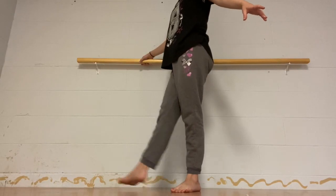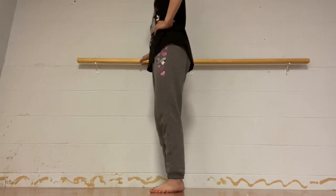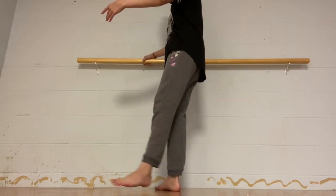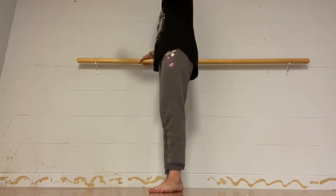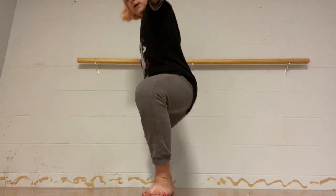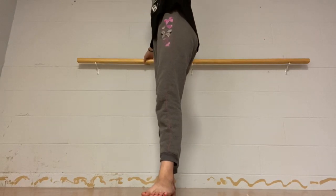Now we're going to be doing some tendus. Start in first position. We're going to start with your left leg — tendu to the front, right leg tendu to the front, left leg, right leg — and go back to first position. Now left leg out to the side, two times. Then slide out and do a grand plié — my dog just barked, that's what that was. Grand plié, go down, bring it around and up.